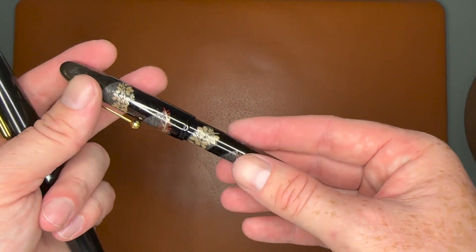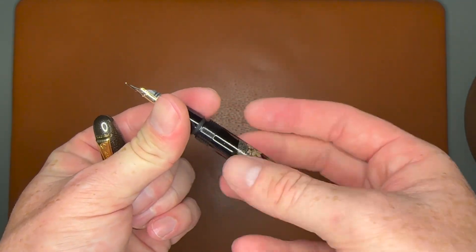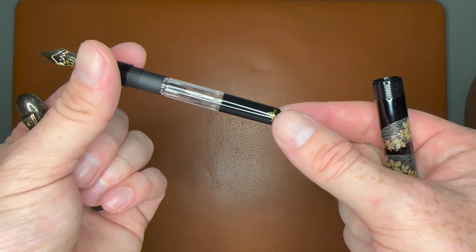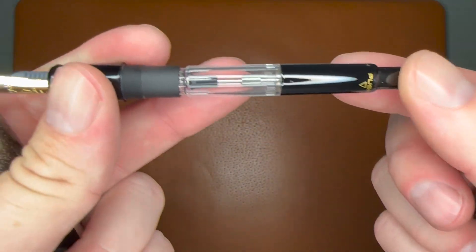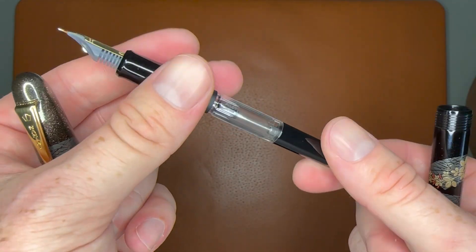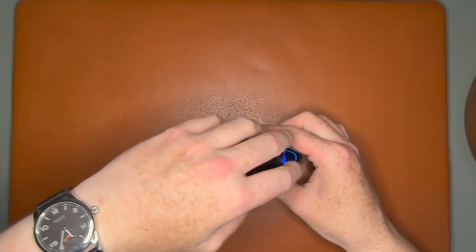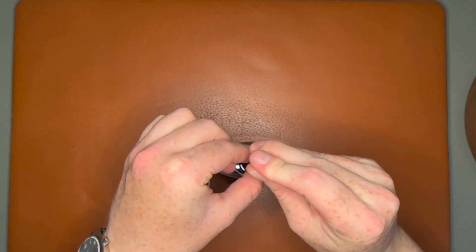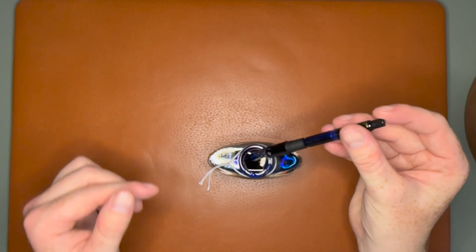The pen has a cartridge converter inside — it takes Pilot Namiki cartridges, or it has a CON-70 converter in it, which is just so easy. This is actually a really nice CON-70, a little different than what I've been used to. I'm going to ink this up for a writing sample — I'm going to use Kon-Peki, it's a wonderful color and a favorite. A couple of pumps and just like that the whole thing is full.